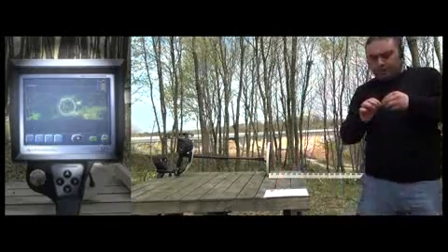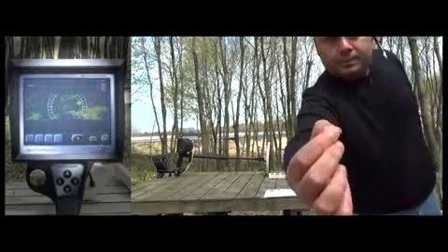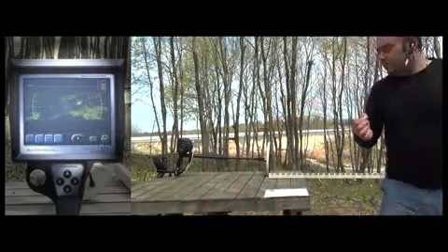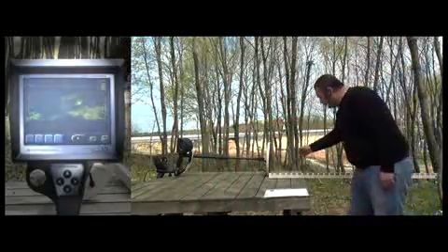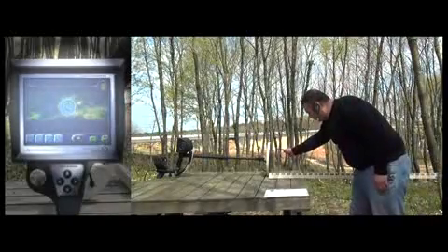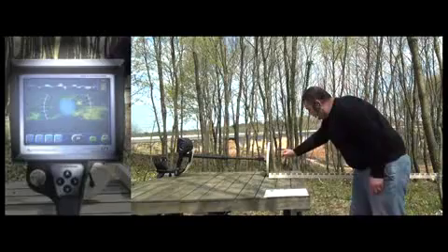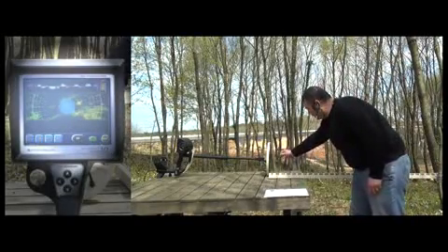Finally, the user will test a single staple. As you can see, the Golden Gate Plus 3D easily detects a single staple at about 15cm.